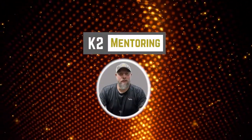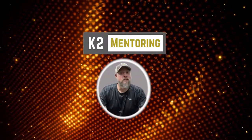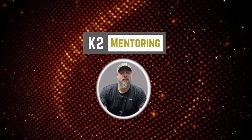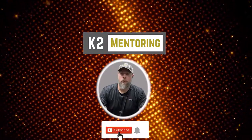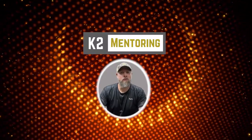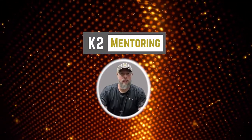I hope you enjoyed this latest video from K2 Mentoring. If you did, please make sure you hit the like button, and of course share it with your friends and teammates. Don't forget to subscribe so you don't miss out on our next great video. Thanks for training with us — enjoy and keep working hard.